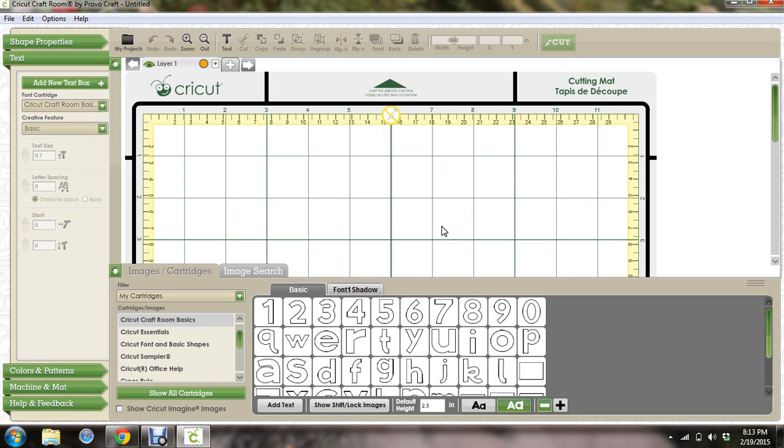Hey there! So I had a question for how to place letters vertically on your mat and get them to line up. To do that, I would turn the real dial size on so that they're all proportionate to the same size.